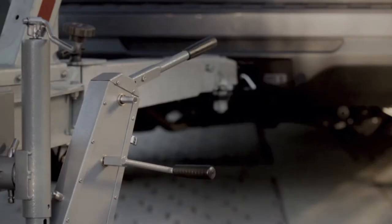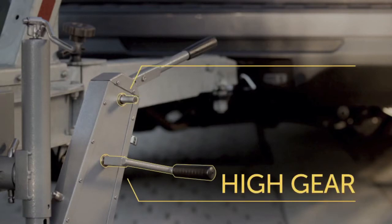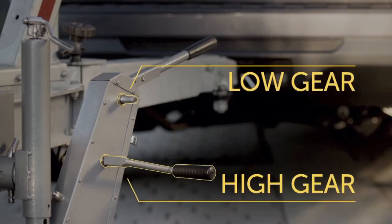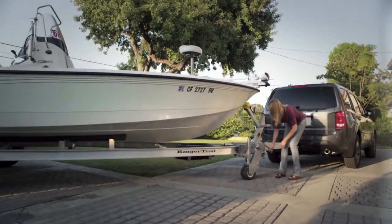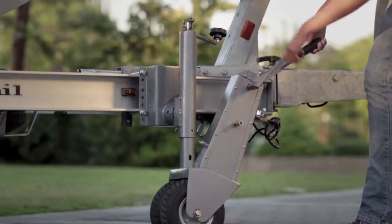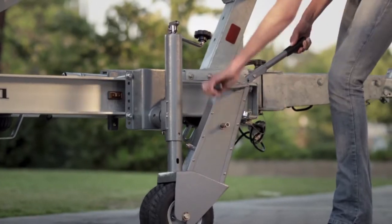The Trailer Valet also has both a high gear and a low gear to help make the job of moving your trailer even easier. The drive gear is so powerful, it's easy to move both the truck and trailer using only the Trailer Valet.